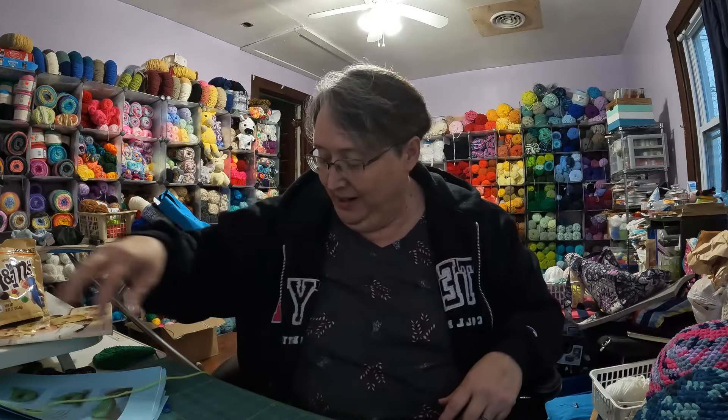Hey everybody! Welcome to Cheryl's Creations. Another trip around to see what I've come up with this time. If you're new, click that subscribe button and you can hit the bell and it'll let you know when I put up new videos. I love having people stop in and kind of see what I'm working on. I just love to crochet on my groomies. It's been so much fun, so I just like to share them with everybody.